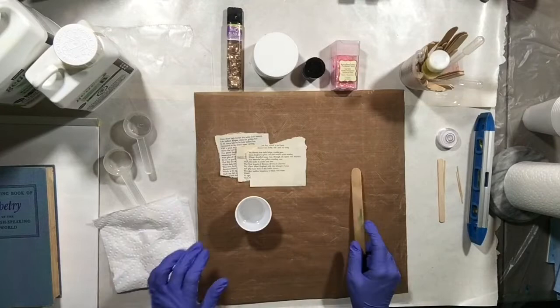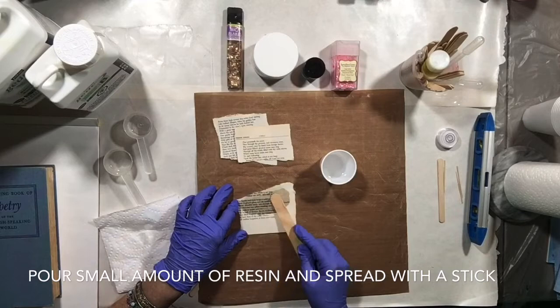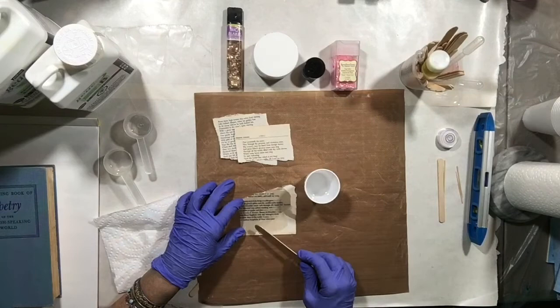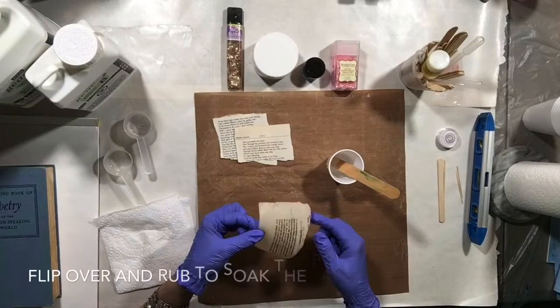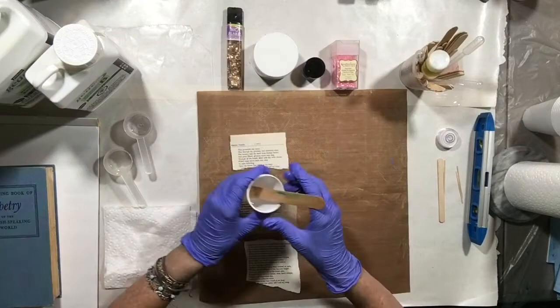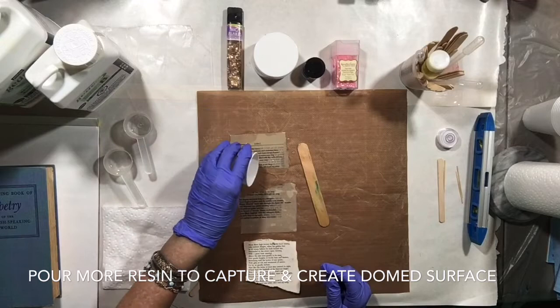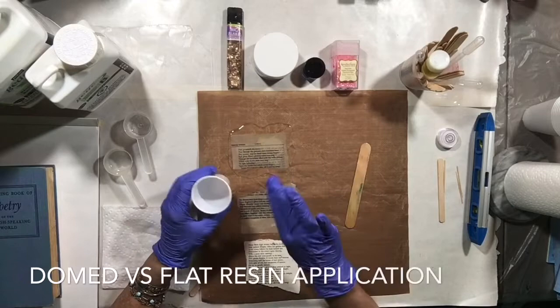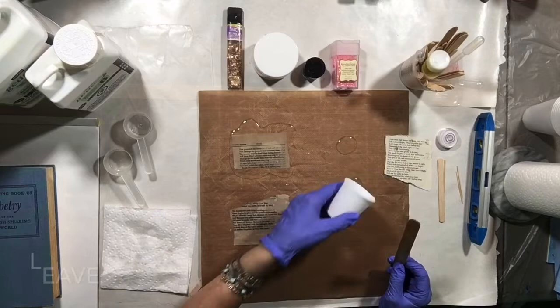Here I'm going to show you two techniques for putting resin on book pages. The first is to put a little bit of resin on your book page and spread it around with a stick — this will let it soak into the paper and give you a nice thin result. You'll notice it's soaking in and making the paper translucent, which is a great effect. Flip it over and rub it around to get both sides. For the second technique, we want a more rounded top, so rather than using the stick to spread the resin we're just going to pour it with the cup. Because the resin is relatively thick it will encapsulate that page and give us more of a resin bubble page.